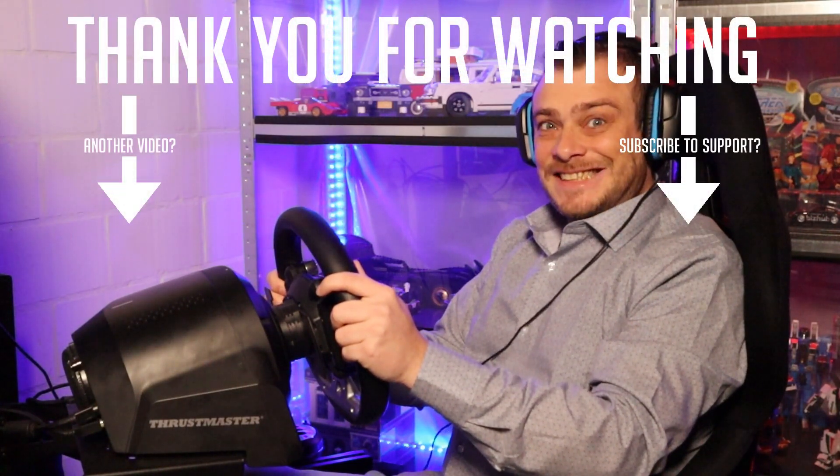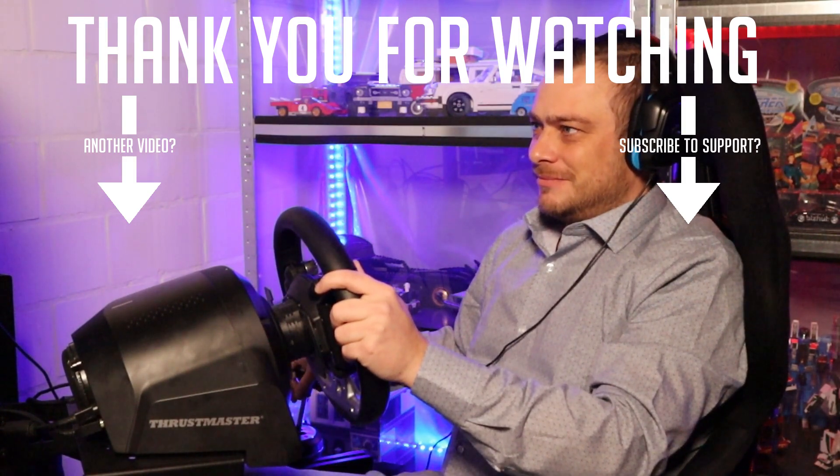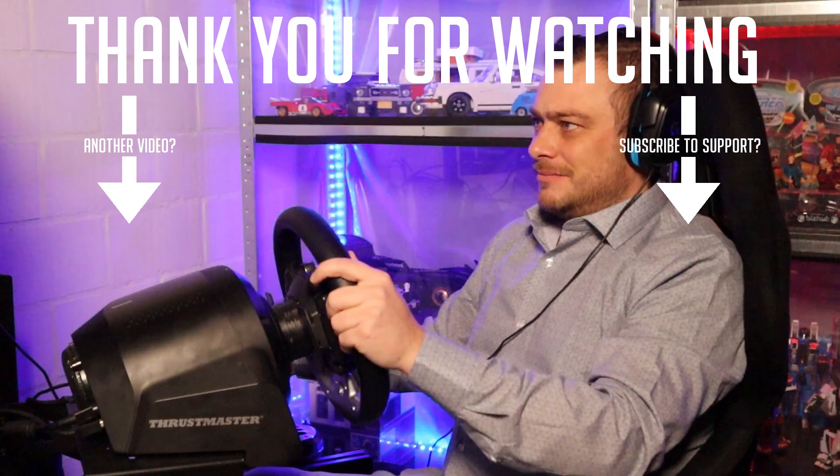As always, thank you all for watching. If you got something from this video, don't forget to smash that thumbs up and subscribe if you want to see upcoming reviews. See you all next video.